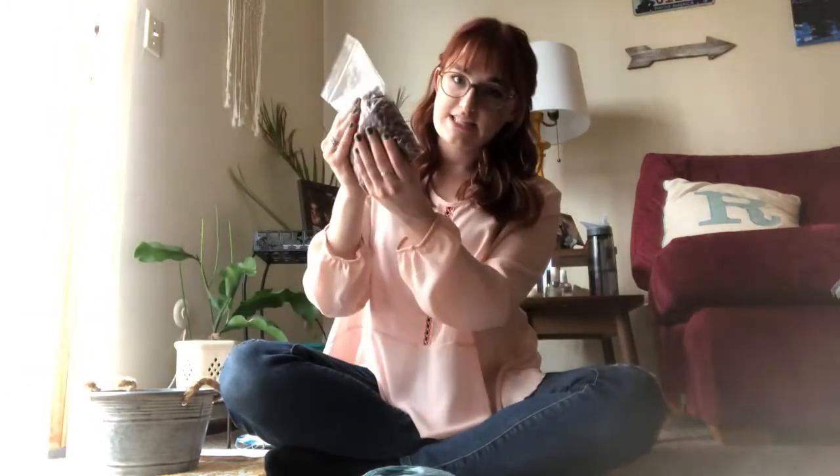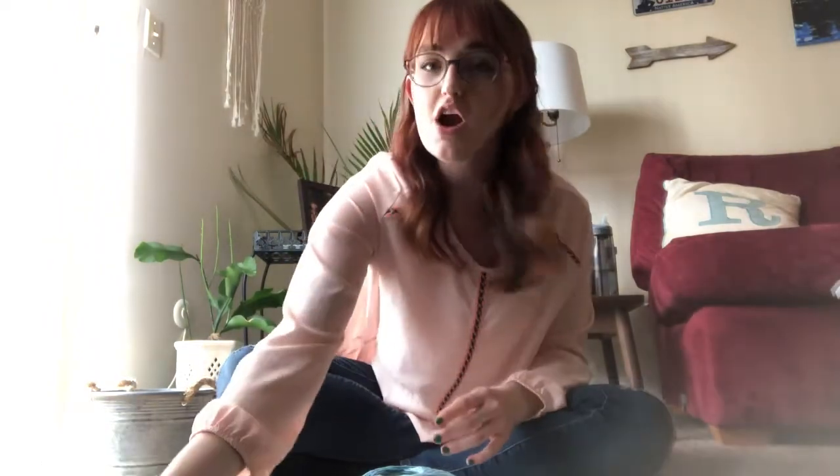Today what we're going to be doing is making a paper plate maraca. Maracas are those little shaker instruments. What you're going to need is two paper plates, some string, some tape maybe, and then beans or rice — something that will make noise when you shake it.